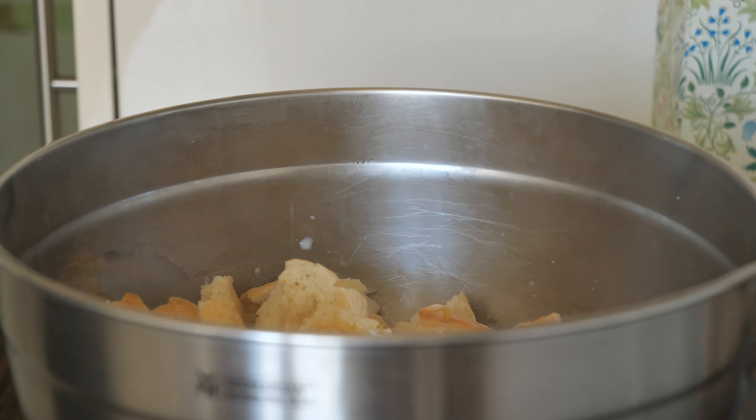Before forming the dumplings I prepare a small bowl with room temperature water so the dough won't stick to my hands. I like my bread dumplings to be medium size, like a tennis ball. The dumplings should be simmered in very hot salty water — I use the widest pot I have — and it takes around 20 minutes for them to be ready.